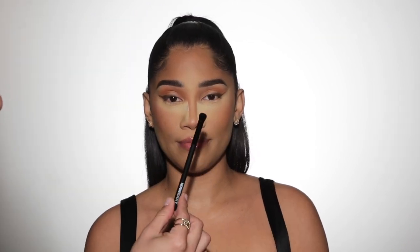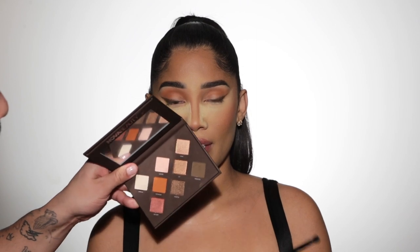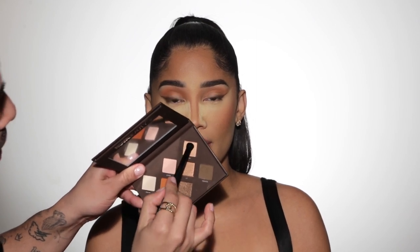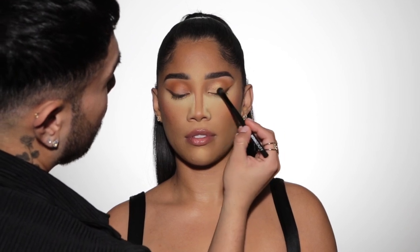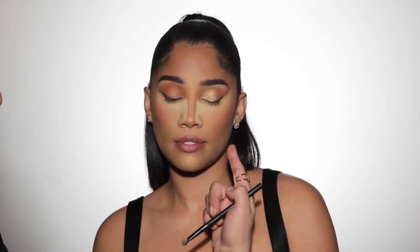Now I'm going to go in with this flat brush — number three — and pick up the shade named Drip from the palette. This is going to bring a nice little sparkle and shine to the eyelids. You can see what a big difference adding this shimmer makes. You could totally leave it more matte and throw on lashes, but adding this beautiful champagne gold on the lid just screams New Year's Eve — it screams Glow Up, it screams we're ready for 2023.